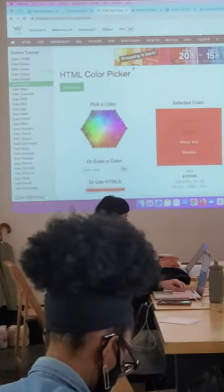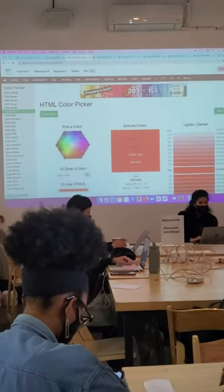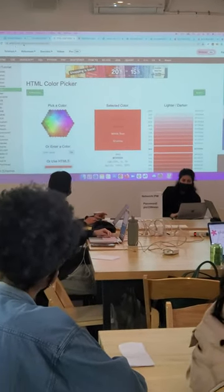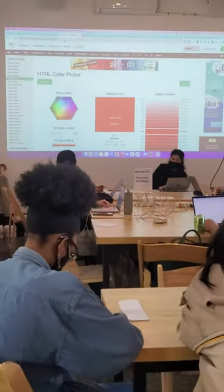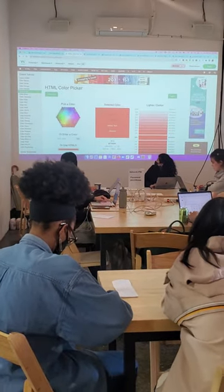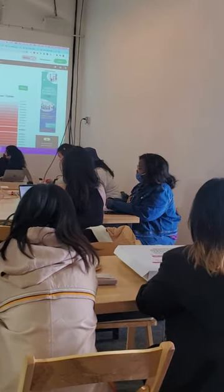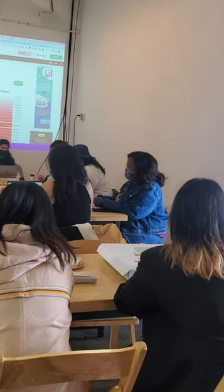For picking the color, there is this website — it's like W3 Schools — the font and then the color feature. Basically, we're taking the color, copying the RGB from here, and adding it to your code.